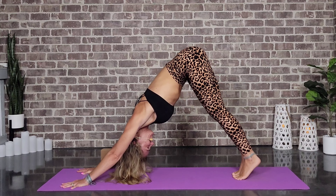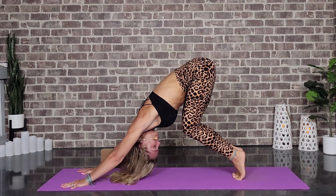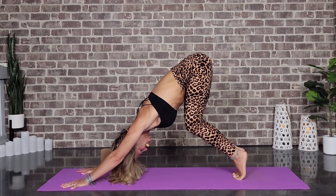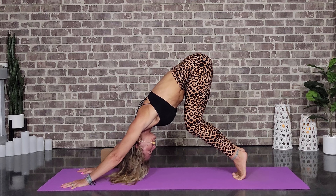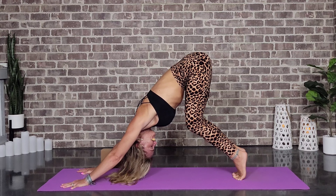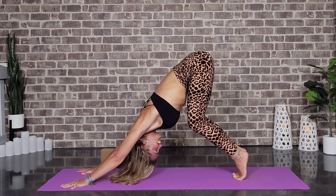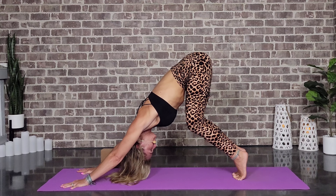We're going to come up on the tiptoes here with a big bend in the knee, trying to get the belly to touch the thighs. What this does is give us a nice shoulder stretch. We'll be here for two rounds of breath, just feeling those shoulders continue to open.